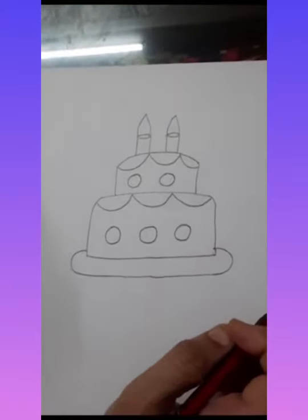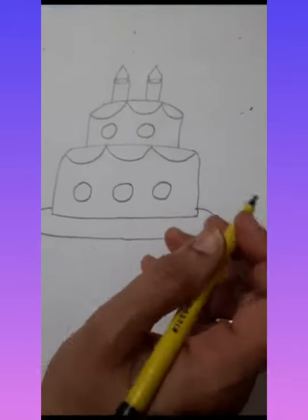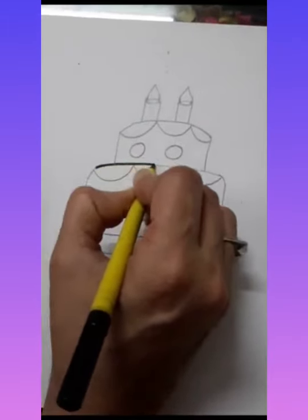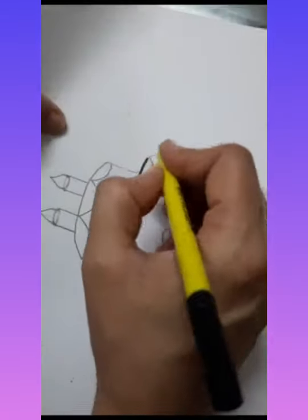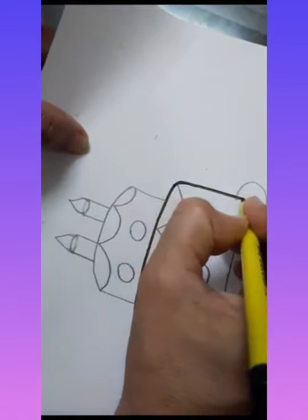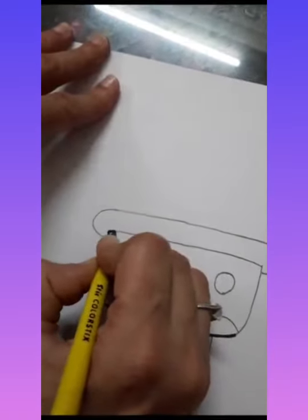Now it's time for the sketching with the help of a black sketch pen. I'll do the sketching like this. Turn the sheet and do the sketching neatly and slowly, like this. You can turn the sheet as needed.